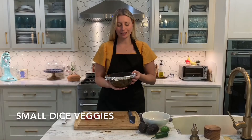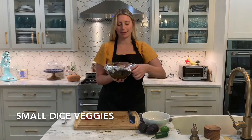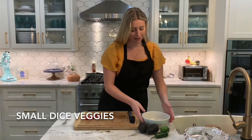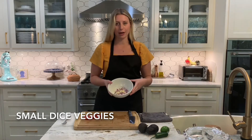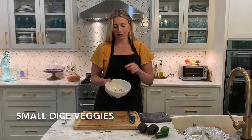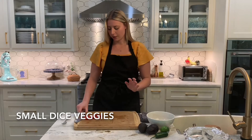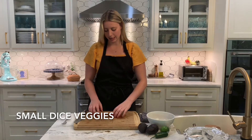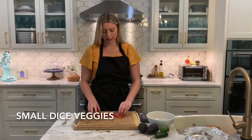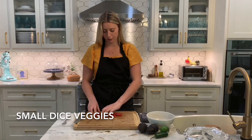I scooped my taco plant-based ground beef into a bowl and I'm keeping it warm with foil. Now we're going to get to our guacamole. In the bowl I've already prepared a small dice of a fourth of a red onion and one clove of minced garlic. I've already taken the time to cut a tomato in half, then in quarters, and cut the inside of the tomato out, so we're just using the skins for the guacamole.